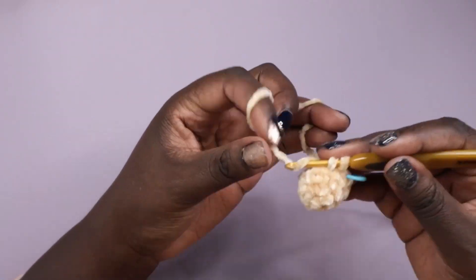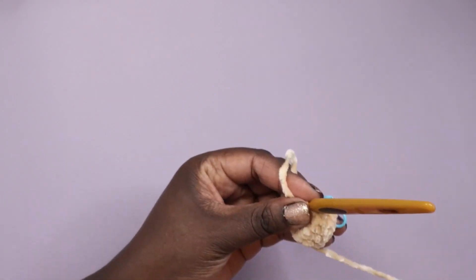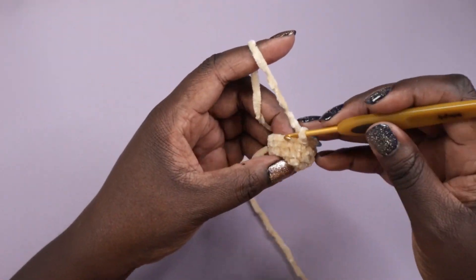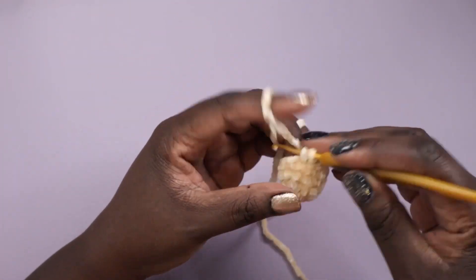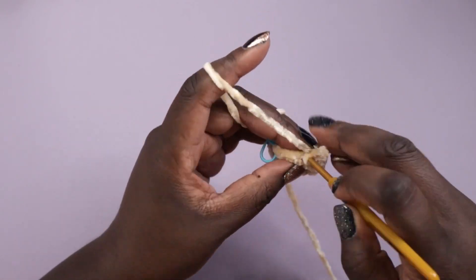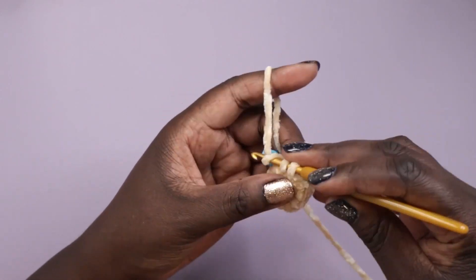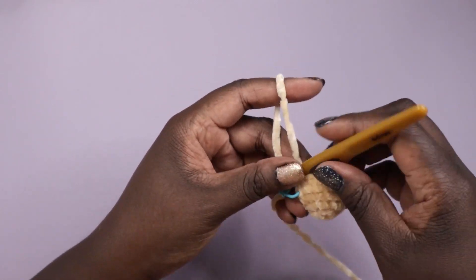Surprise — I did a nose! No one knows what I really have planned. For this I crocheted a round ball and sewed it on just a few rows below the top, lined up with the arms. So that's the placement of the nose, but I'll be doing this step later on.